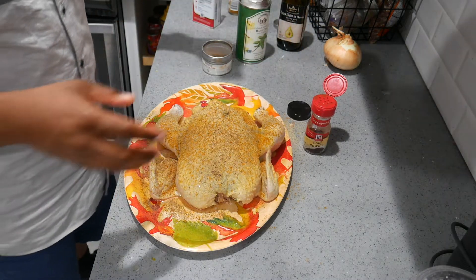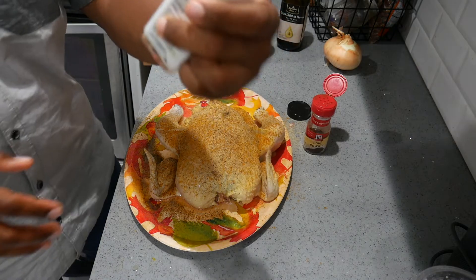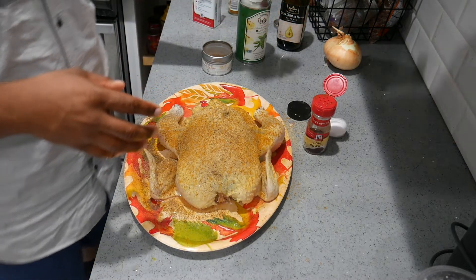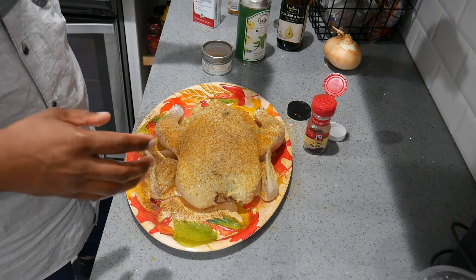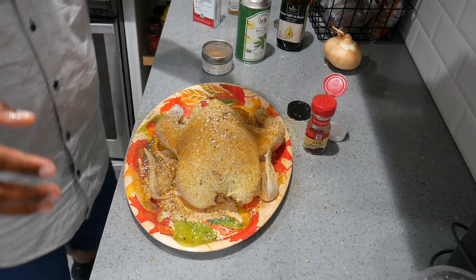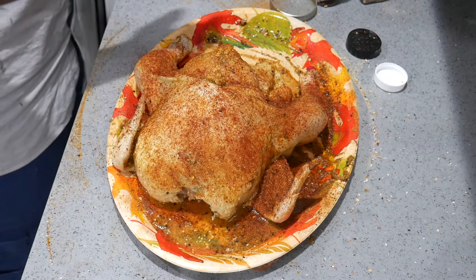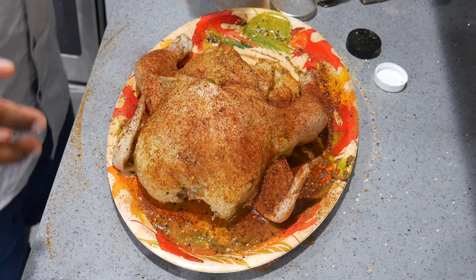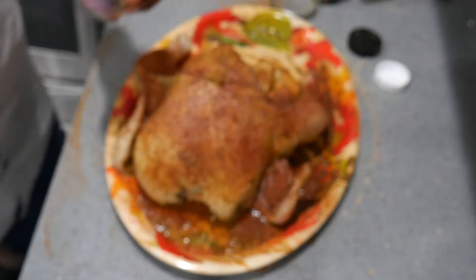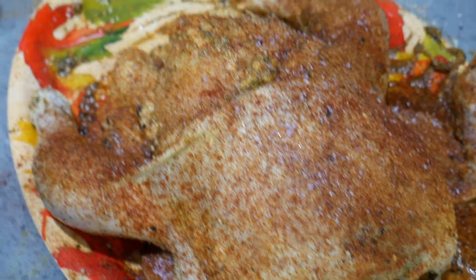Some pepper, and this is the Everything But The Bagel seasoning — I don't know if you can see that, but it's good. So we're gonna sprinkle some of that on. It's got some sesame seeds in there. I also added some chipotle chili pepper and some Jamaican jerk rub.